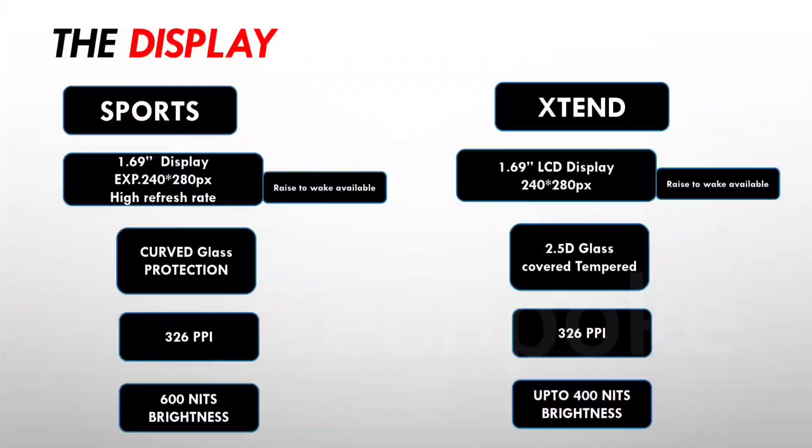You can raise the display for about 8-10 seconds in every watch. There is a 2.5D curve display and scratch-resistant glass. The pixel density is 326 pixels per inch. The brightness is also good. This is the Dizo Watch 2 Sports - this is a very interesting thing. The Xtend is a lot behind. Based on my previous unboxing and deep-dive review, the brightness and sunlight visibility is very good, but sometimes the sharpness was not enough, though maybe it has been resolved.